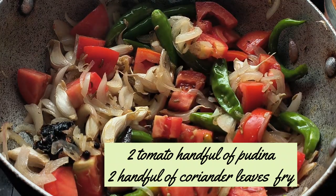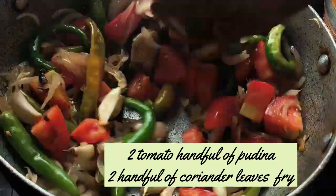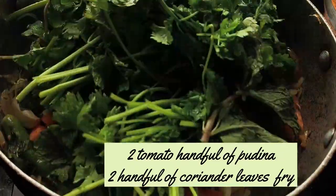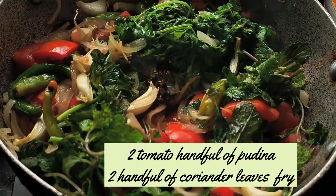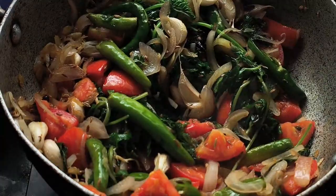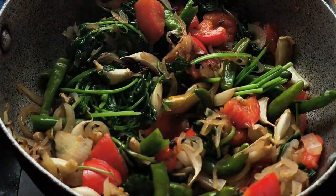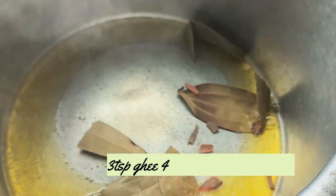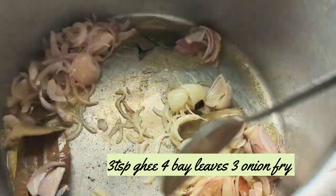Stir them, then grind them to a smooth grind. Add 1 teaspoon of ghee, 4 cloves of garlic, and 1 teaspoon of garlic, then fry it.